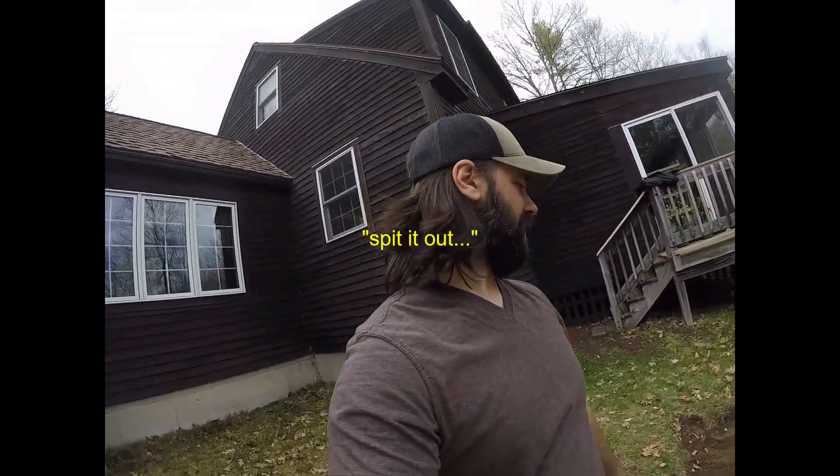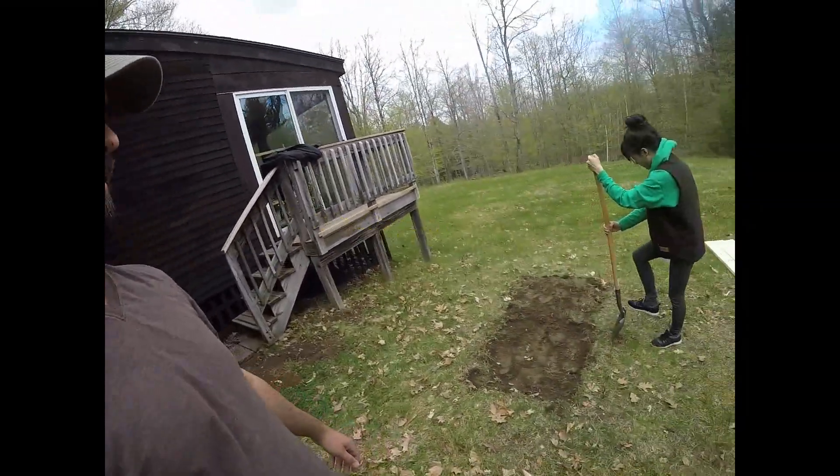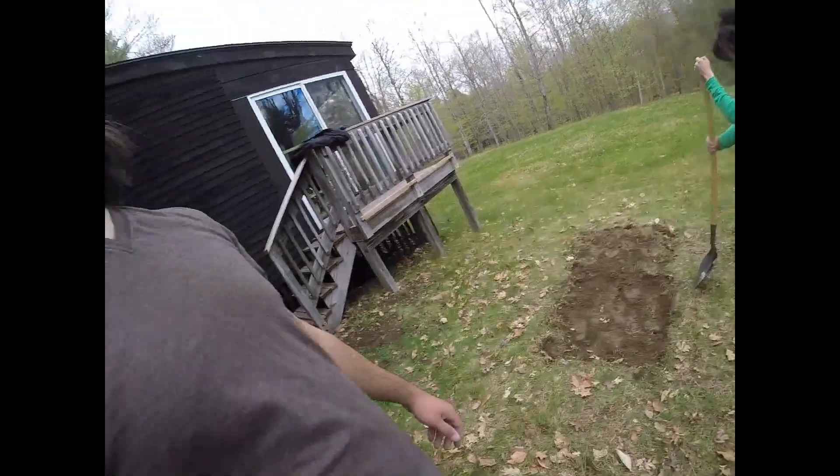We're going to be building a garden box. We're just doing a little set up right now. We're getting the ground over here a little level — trying to grade it out a bit.